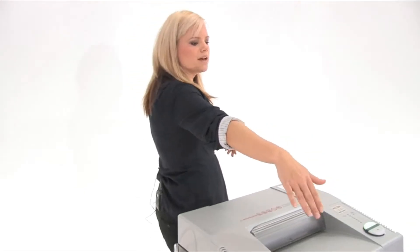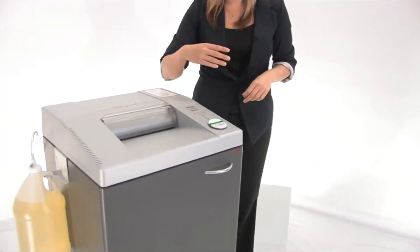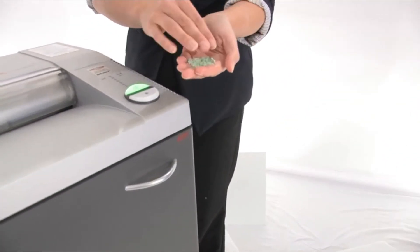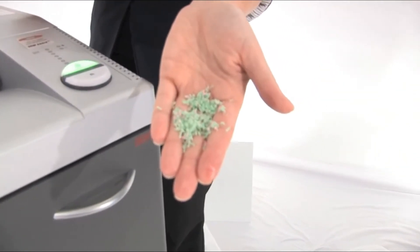Check out the bin up front — it is 27 gallons. I'll show you what our shred is going to look like. That is some good level 6 right there. That is tiny.